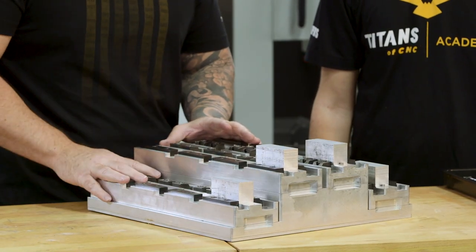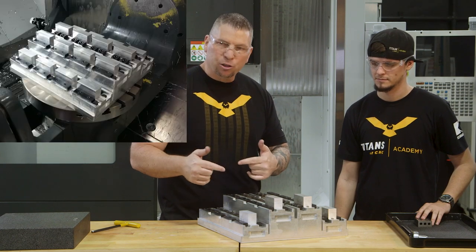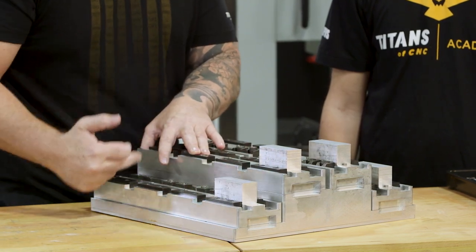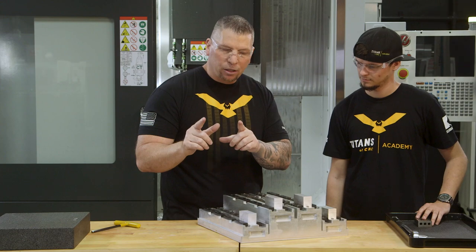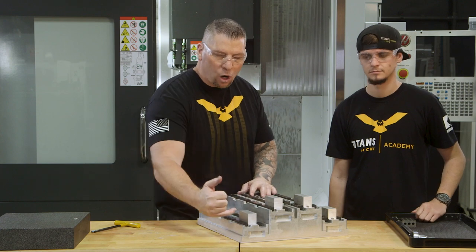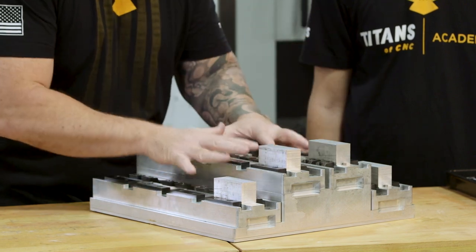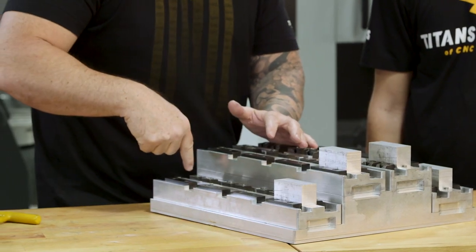When we were loading the fixtures, Jeff calculated that it was actually quicker to load the material into the machine than to lock down the plates — because we only had four parts. So depending on how many parts, you'll have to calculate and figure out what's quicker: load the plates outside or load the plates inside. If you had 20 parts, it would be much quicker to load everything on the outside, then go into the machine where the entire fixture is locked down, drop it in, and just lock down five pins — quick and efficient.